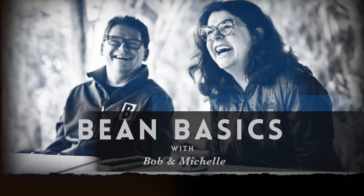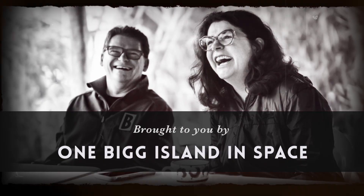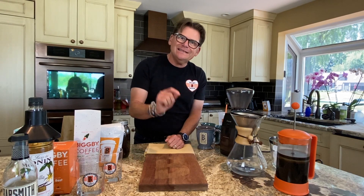Welcome to Bean Basics with Bob and Michelle. Welcome to our home and welcome to Sonny Saugatuck. Today I'm talking about cold brew coffee at home and the easiest method to remember.